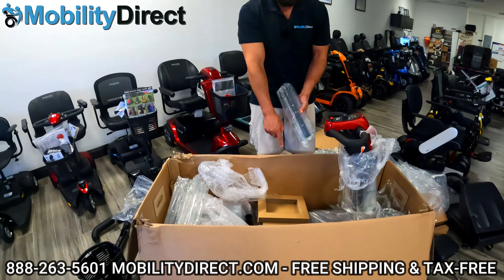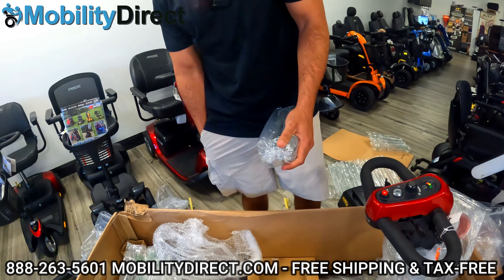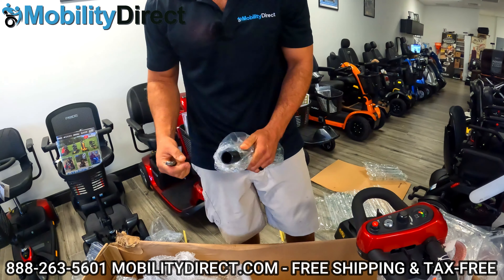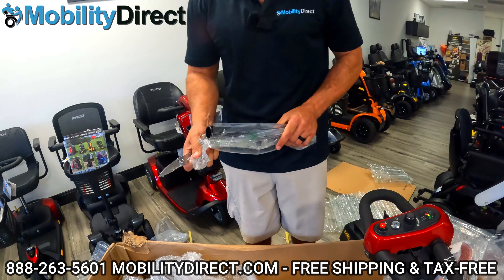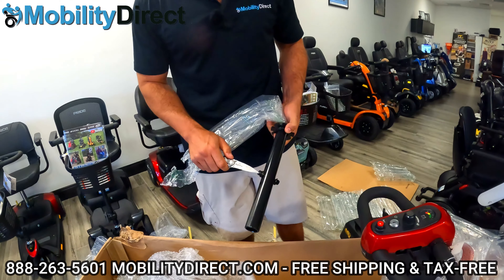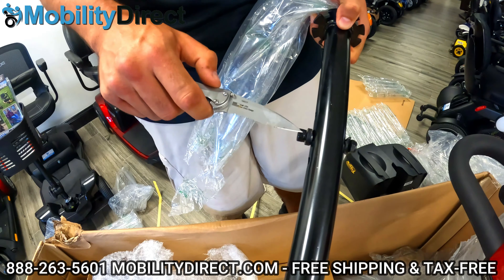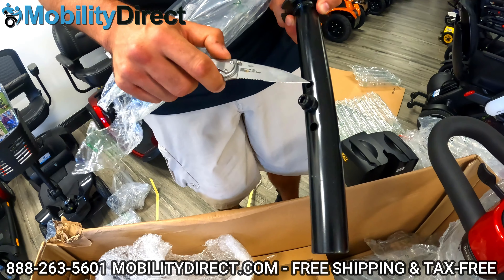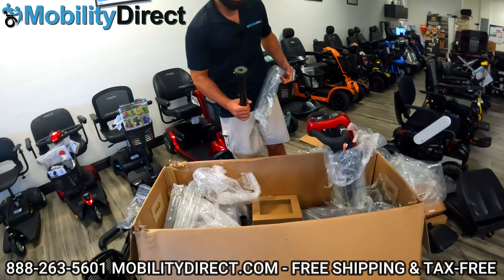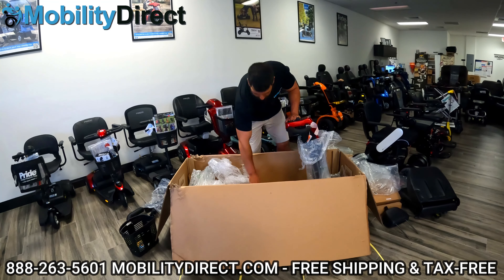Right here between the two battery boxes, you've got your seat post — this is a really important piece, don't want to miss it. The seat post is what's used to attach the seat to the base, and it is height adjustable. You're going to need a set of tools to undo it — it's a little hex bolt and nut with a curved washer that hugs around the seat post on both sides. You've got three different increments, about one inch each, so you can raise or lower the seat height depending on how tall you are.